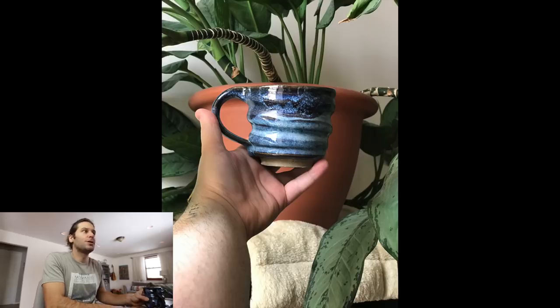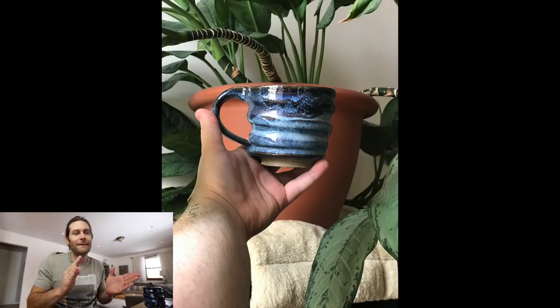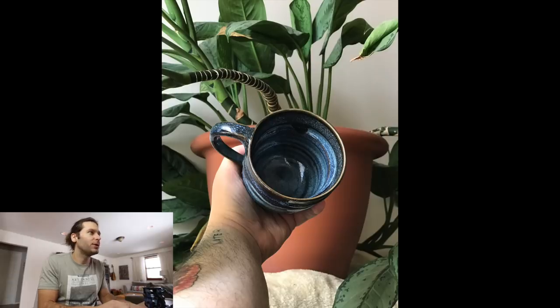Next one — Keegan Tingling. Love the picture — must be getting that from some of my thumbnails maybe. Love the mug, super cool — love the spiral action. I haven't released that spiral video yet so you didn't get it from me, but you learned it somewhere. Super cool — love the blue, it looks really really good. Thanks Keegan.